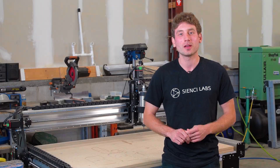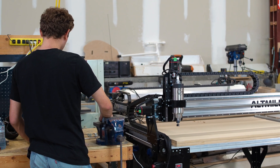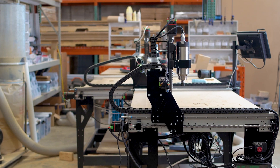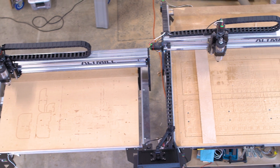Hey guys, my name is Ben Voigt and I'm a new engineer here at CNC Labs. As I've been trying to get acquainted with the machine I'm going to be helping to develop further, I wanted to get my hands dirty and build one myself. We figured we could use this as an opportunity to try out something new, and today I have the opportunity to talk to you guys about how I built the first smaller alt mill, or small mill as I like to call it.